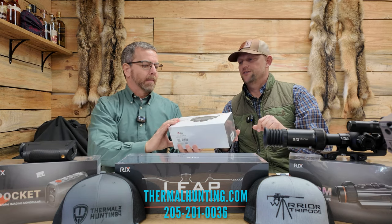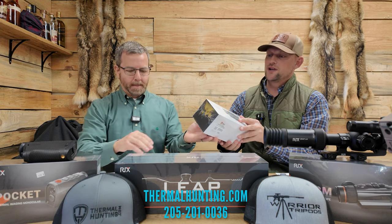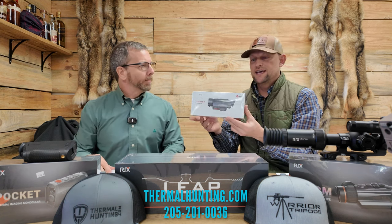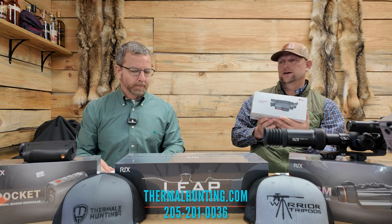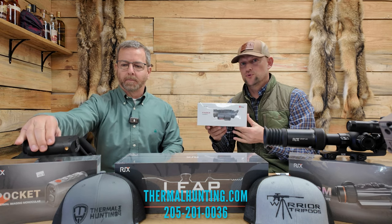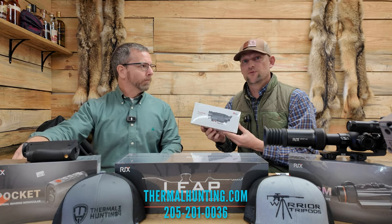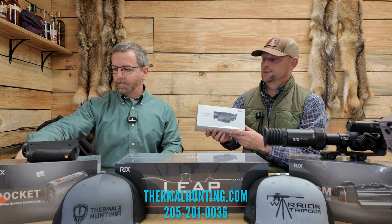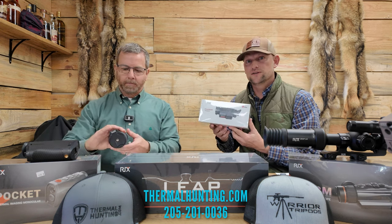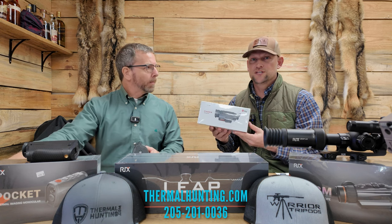The next one is the IRA Finder. That one's going to be $2,499. It's a 640 resolution scanner. The resolution on the $500 Ricks is not going to be 640, but this one's $2,499. It's a very good scanner. You can actually spend more money on scanners, so it's a great price for a 640 scanner on this IRA Finder.